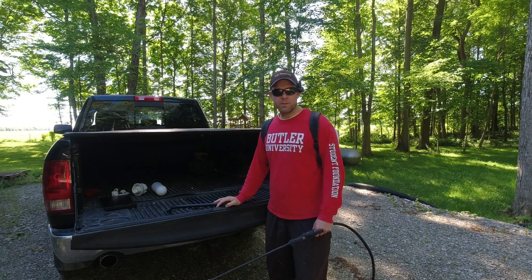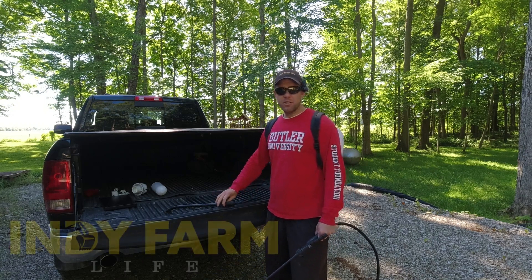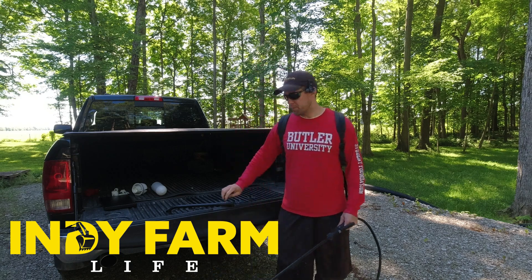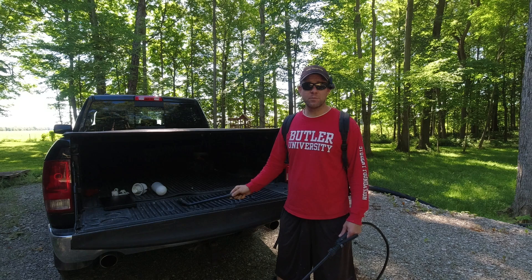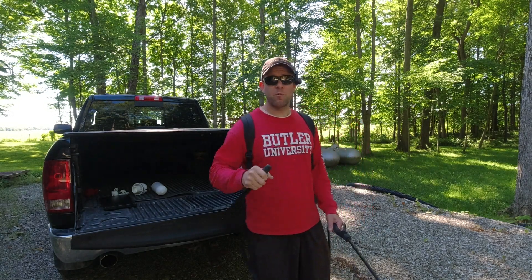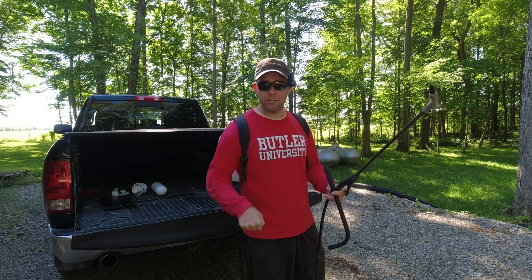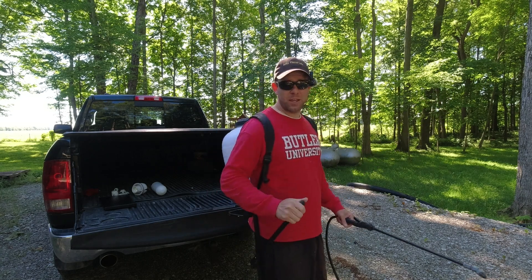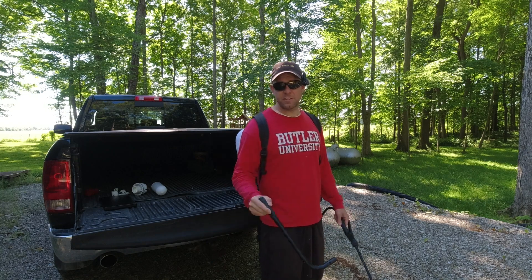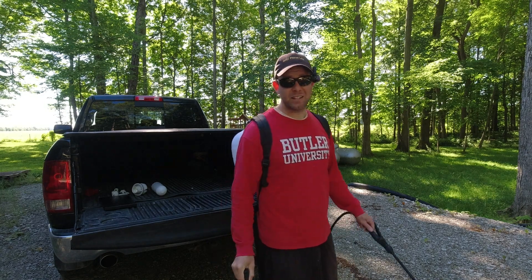Hey everyone, welcome back to the channel. Adam here with Indy Farm Life. Today I'm going to show you guys how to turn one of these manual backpack sprayers into a battery-powered one. Now if you're like me, you are absolutely sick of this lever. It seems like a big upgrade when you go to a backpack sprayer versus a little one or two gallon hand pump, but after a couple tanks of this thing, your arm catches on fire. So let's fix that. I'll show you guys how to do it — it's not that expensive or difficult.